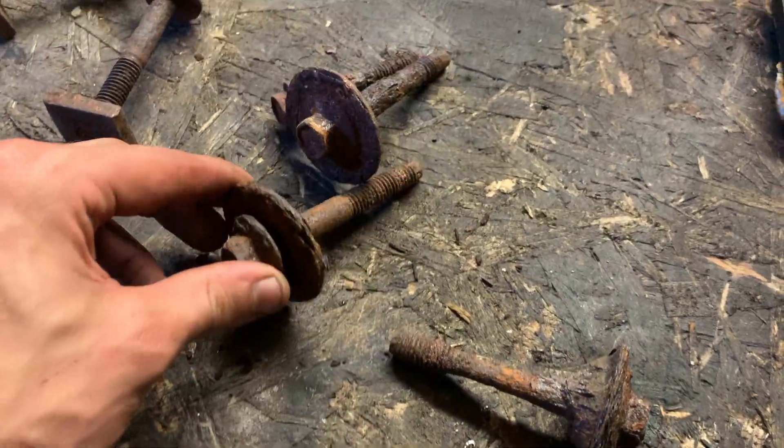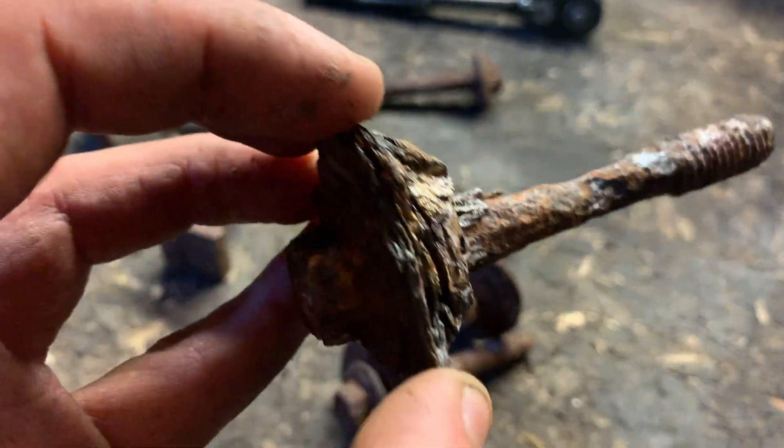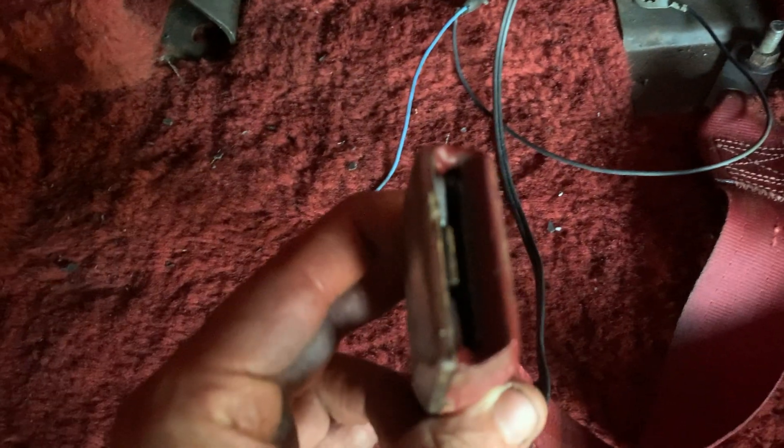I wasn't too sure about what a lot of these bolts were for. Looking under the car, I think I know what these really big rusted-to-nothing bolts are for — I believe these are the old body mount bolts. I noticed about four body mounts have been replaced with nice shiny ones. I'm going to take an educated guess and say these are the old body mount bolts; for some reason they decided to keep them and try to confuse me, but I figured it out.